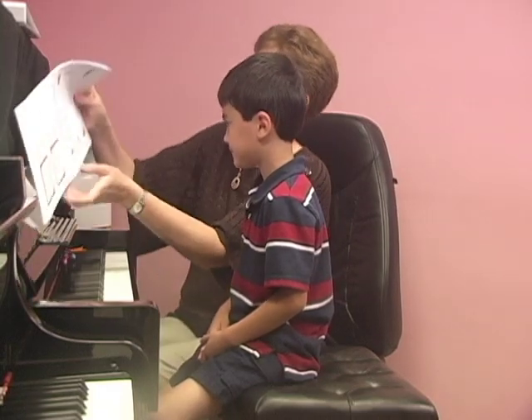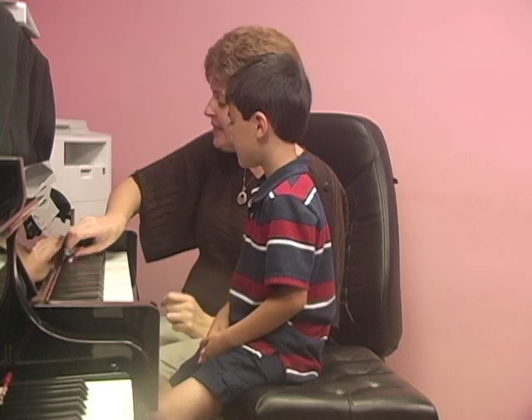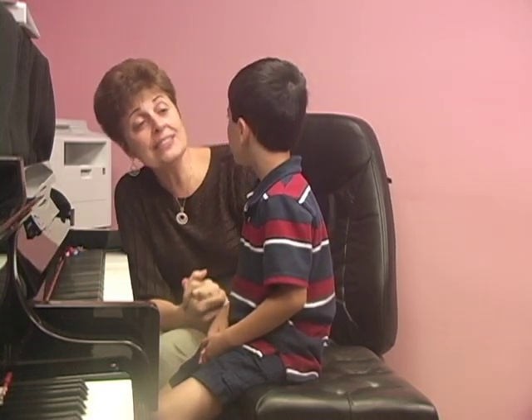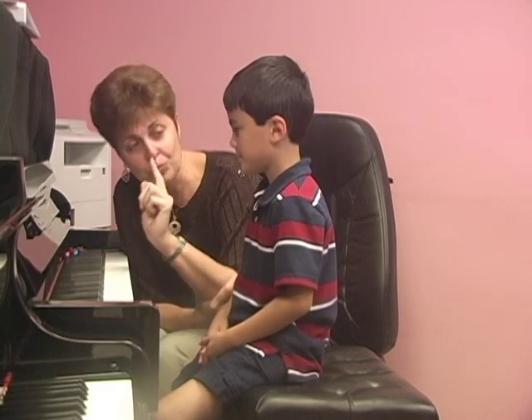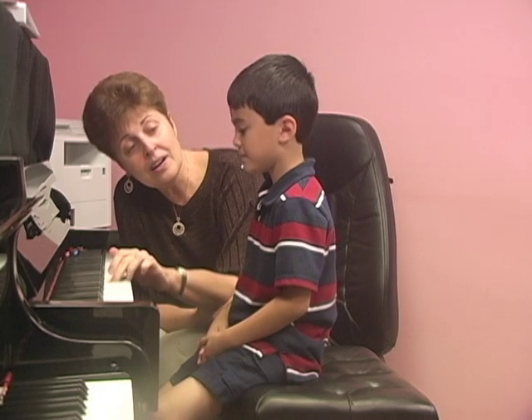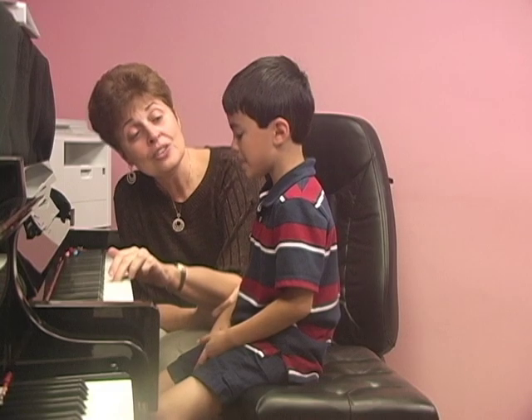I'm going to play some sounds for you on this piano and I'd like you to listen really carefully and then repeat the sound with your voice. Should we try it? For example, I'll show you like that. Can you sing a little louder? Good job!